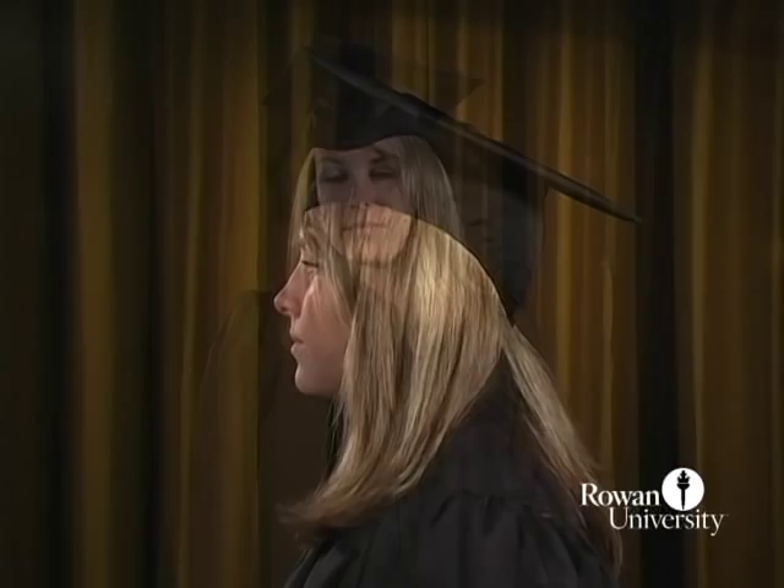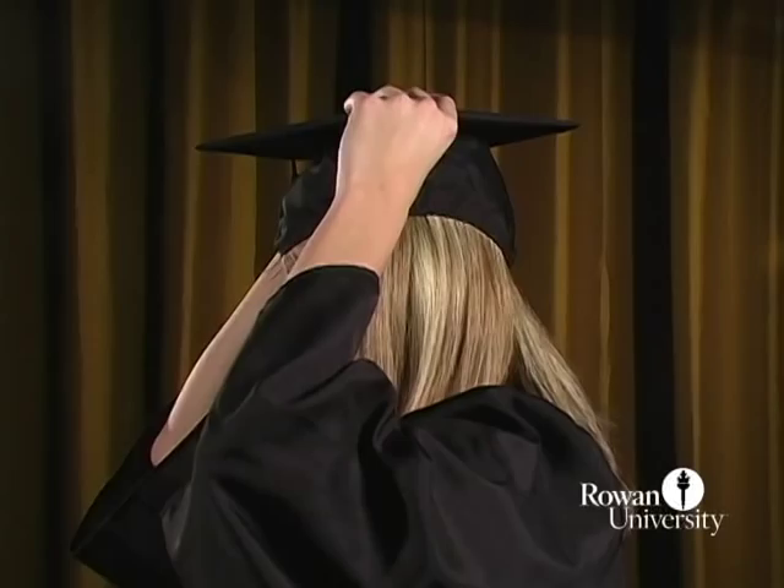Your graduation cap should be worn so that the mortarboard, the flat top of the hat, is level. It should not be cocked to the back or side of the head.